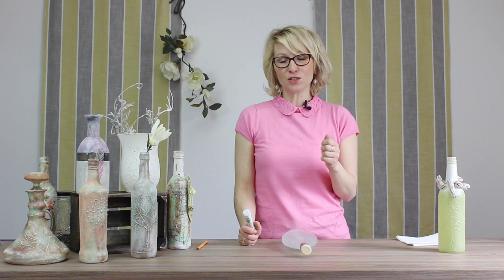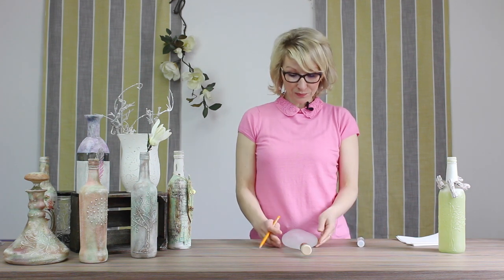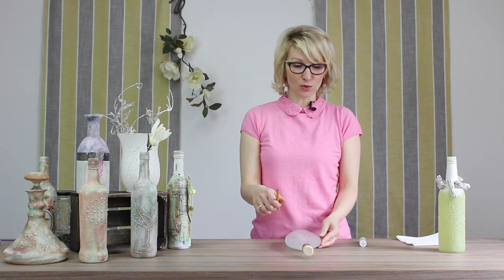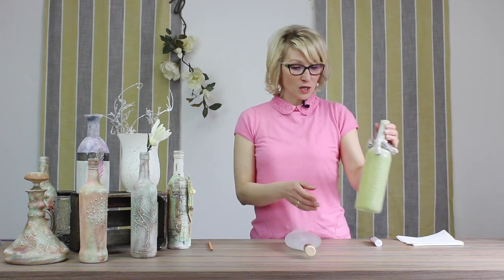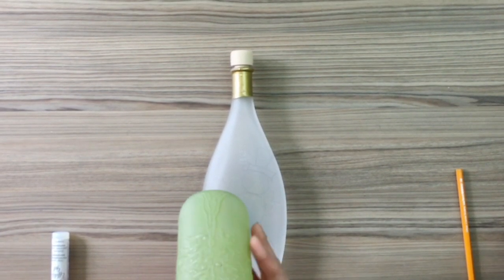If you are perhaps a little bit worried about your own drawings, you can actually very easily use a pencil and draw your image first onto your bottle. I'm going to be doing a snowman today, but let me just show you a few other examples.